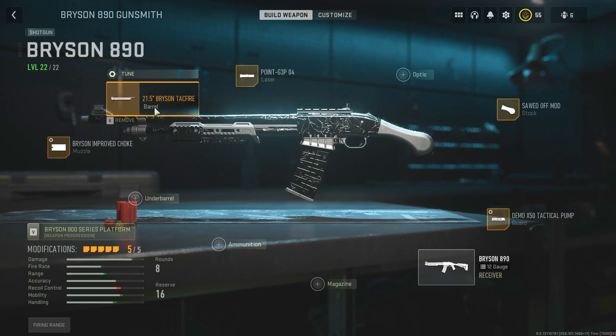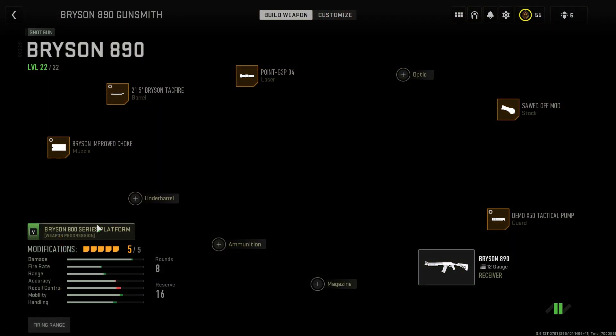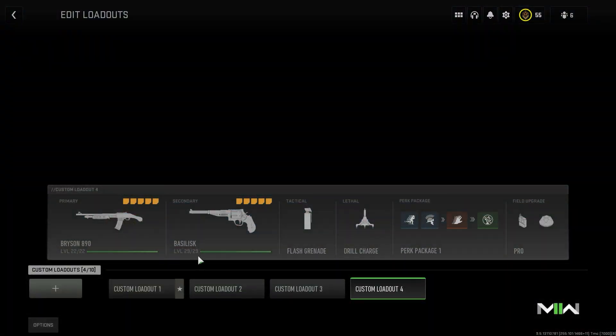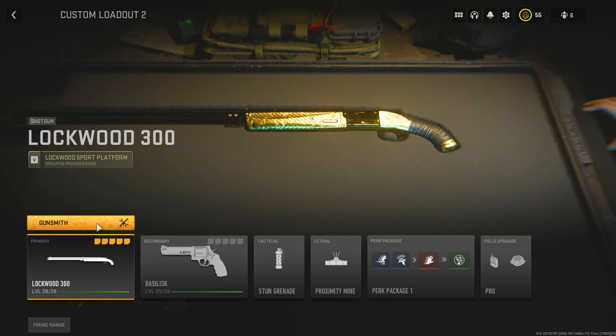I would go as far as to say this is the best shotgun in the game, with its only competition being the 725. But that really comes down to play styles. The 725 you're going to have to play a bit slower with, because it only has two rounds before you have to reload. So I would highly recommend fast hands on that as well. But even then the reload on it is not amazing, considering you're only getting two shots per reload. It's not really my play style.